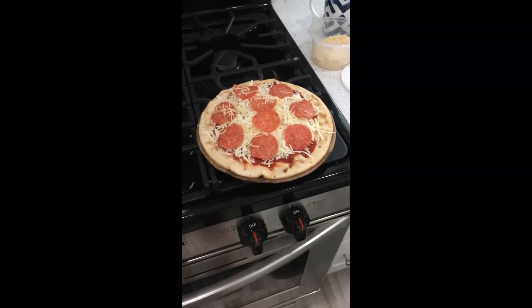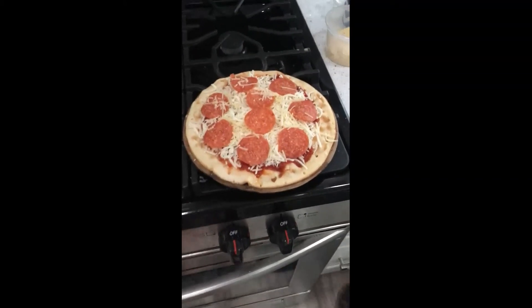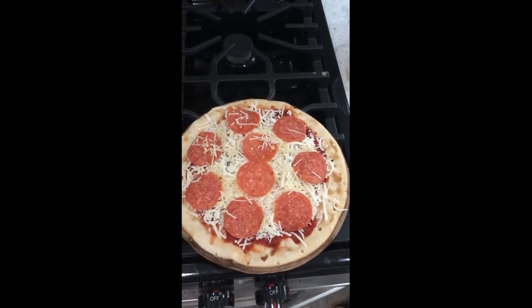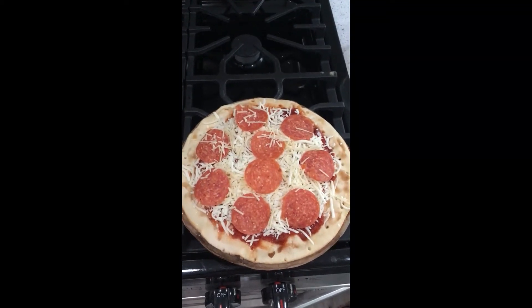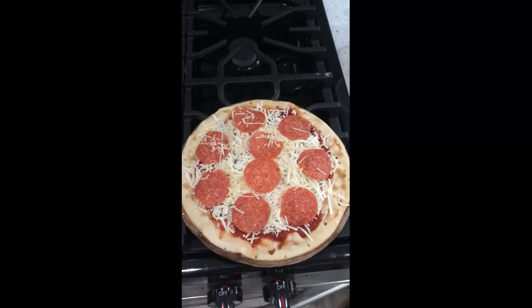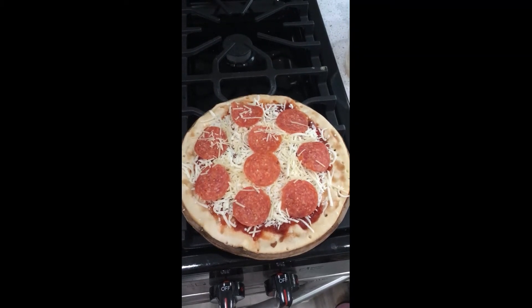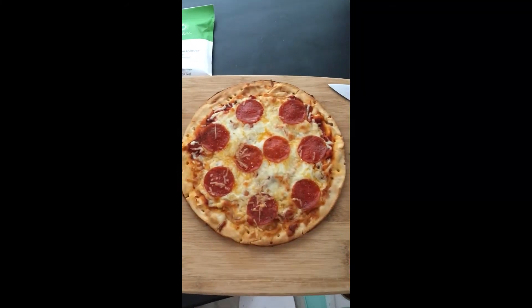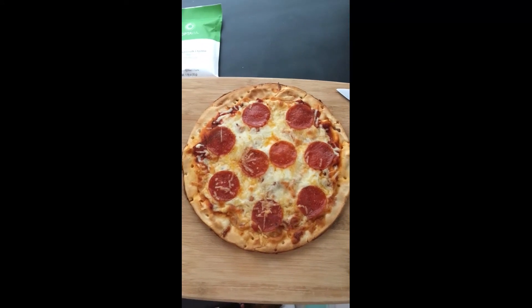It's almost 6:15 so I'm making myself a pizza. I got a cauliflower pizza crust — it's supposed to be three greens and one lean. I put a quarter cup of tomato sauce, half a cup of cheese, and I couldn't find turkey pepperoni so I got regular. I'm not entirely sure what this equals in terms of lean and greens, but this is a healthy way to do pizza. The crust is more like a thin crust. Here's the pizza out of the oven — it looks really good, and this is what I'm going to be eating for my 6:15 meal.